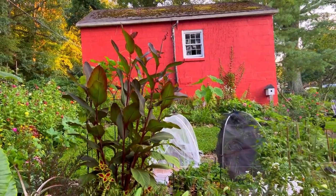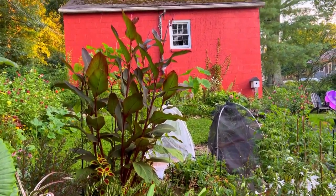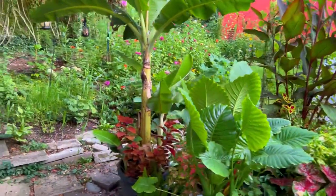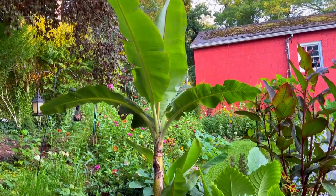Here's that same canna from another view. Let me show you my bananas — here's one. Remember, I got the bananas free from Facebook along with the canna plants.